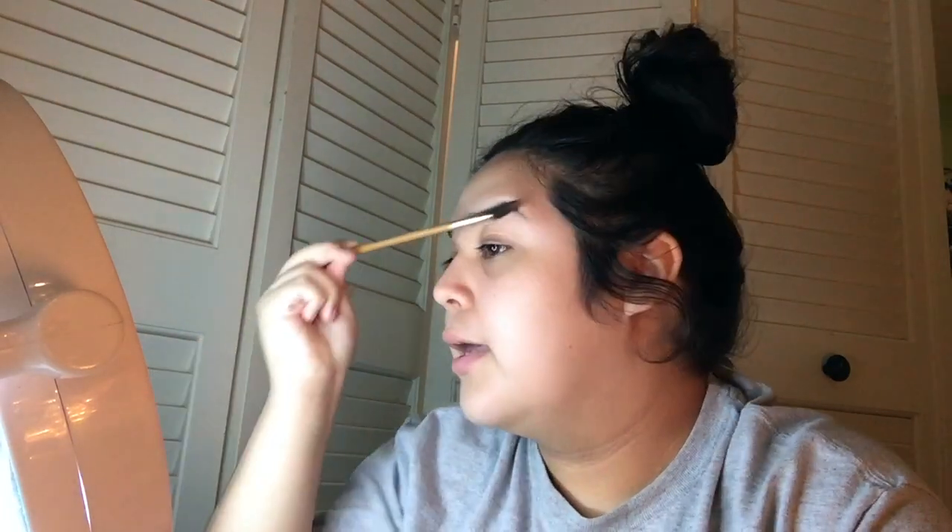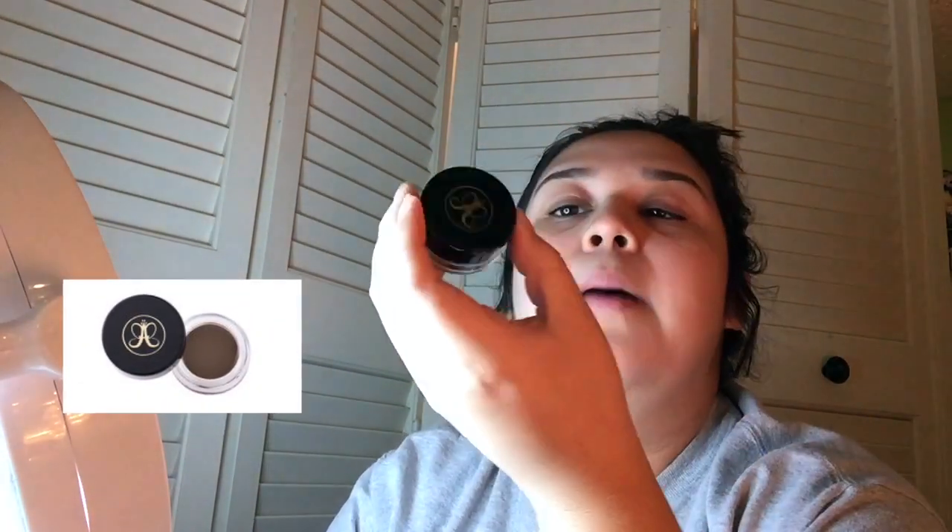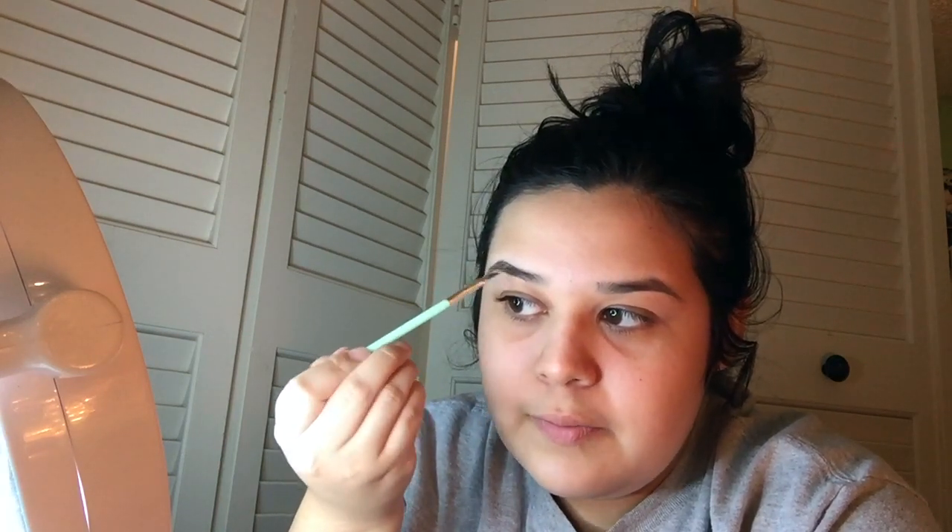So I went ahead and already put my hair up. First I'm going to go ahead and use my little spoolie and just kind of brush in my brows. And I'm going to use my Anastasia Dip Brow Pomade in the color dark brown. I'm just going to use this Essence brush to kind of go in.